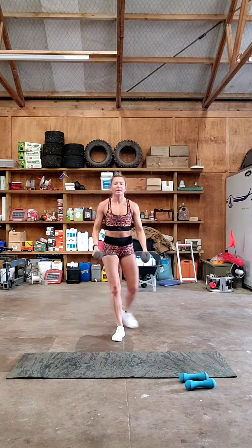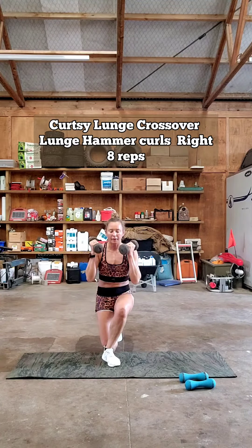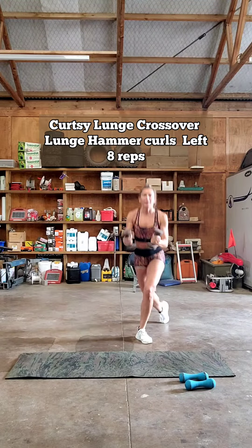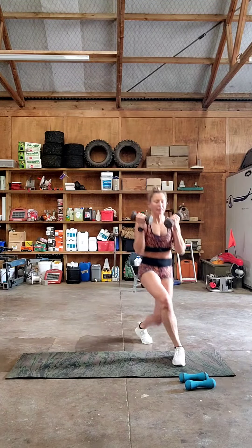Try the resistance HIT baby. Curtsy lunge, crossover lunge, hammer curls on the right. Curtsy lunge, crossover lunge, hammer curls on the left.